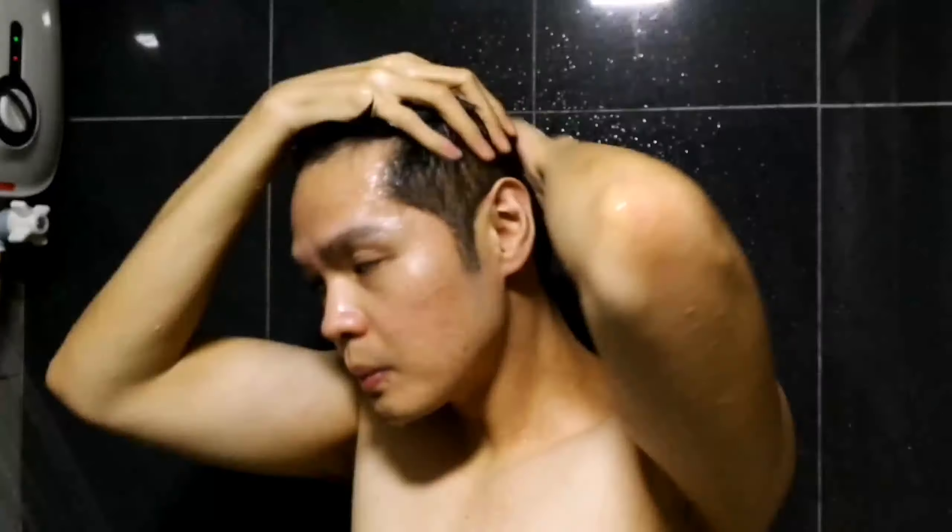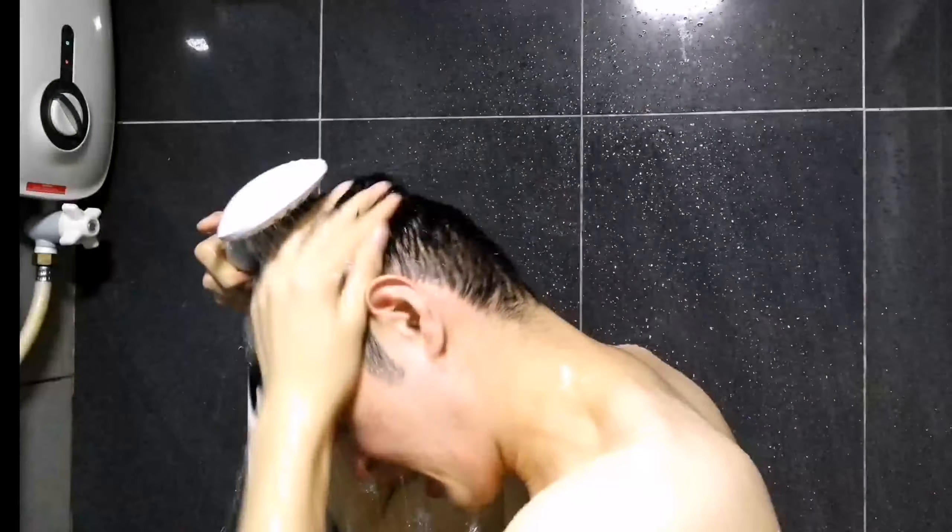Follow up with the H-Lock Neutral conditioner, leave on for 3 to 5 minutes, then rinse thoroughly. Make sure no residues are left.